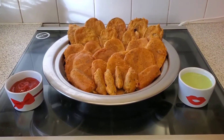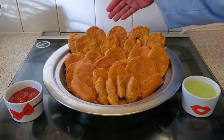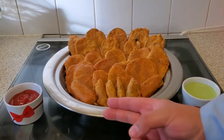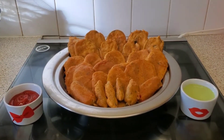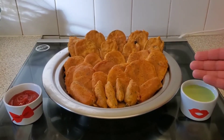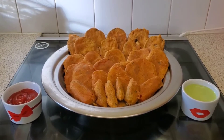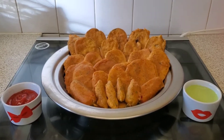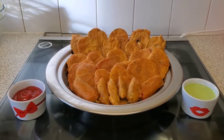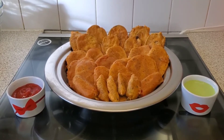Our potato, aubergine, and chili pakoras are finally ready. At the back we've got the aubergine pakoras, in the middle the potato pakoras, and at the front the chili pakoras. We have a lovely yogurt, mint, and parsley based dip to accompany them. These pakoras are amazing, delightful, and delicious — the perfect dish to open your Iftar with. As promised at the beginning, we'll also show you how to make fish and mushroom pakoras in the next platter.